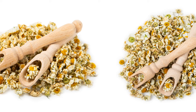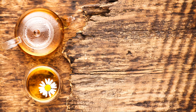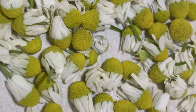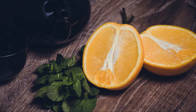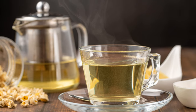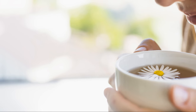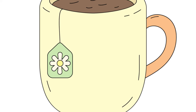My favorite way to use chamomile is to make chamomile tea — perfect for winding down after a long day. Simply steep a couple of teaspoons of dried chamomile flowers in hot water for five to ten minutes. You can add a bit of honey for sweetness. It's so soothing and calming. Chamomile isn't just for drinking either — you can use it externally as a wash for skin irritations or as a compress for tired eyes. It's gentle, anti-inflammatory, and incredibly versatile.